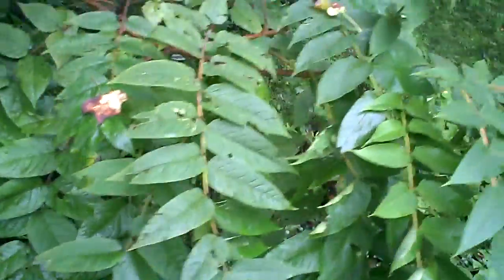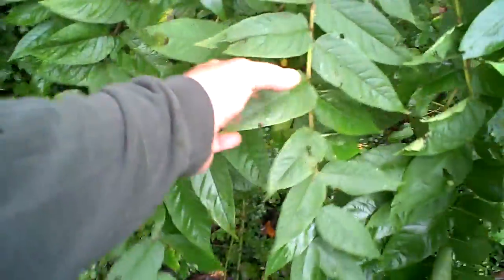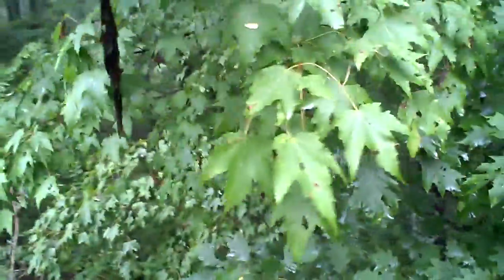Another species which I almost consider to be invasive is this plant here that has the long tropical-looking leaves. It puts out an orange blossom at certain times of the year, grows super fast, and the roots can do a lot of damage to foundations and buildings because it grows so incredibly fast and overruns all the other plants in the area. We've got mixed hardwoods here — oaks, maples, poplars, ash, and locusts are the primary ones.